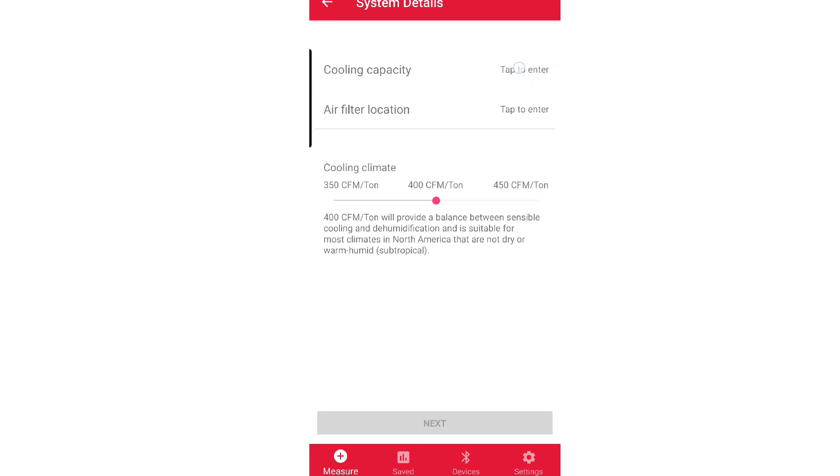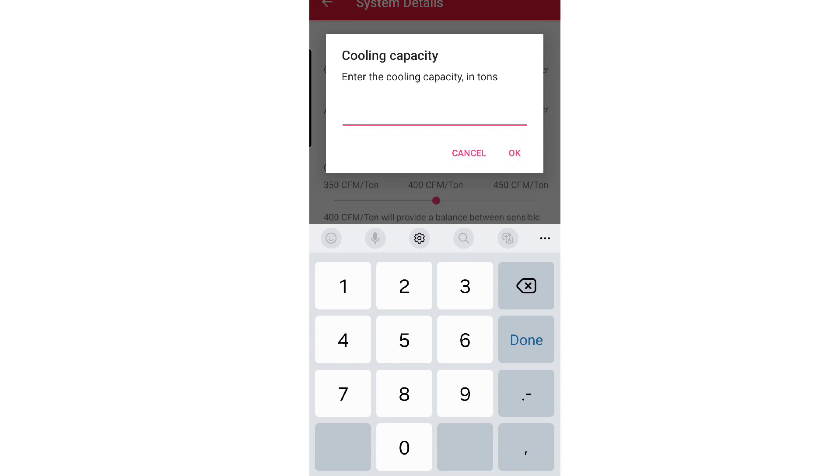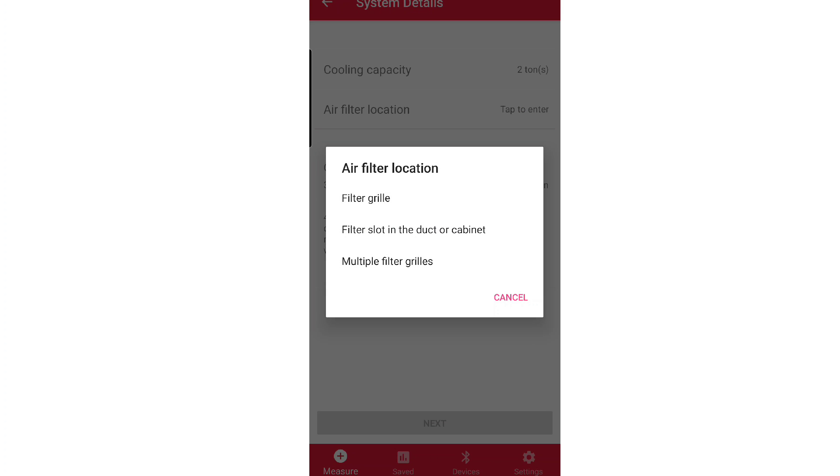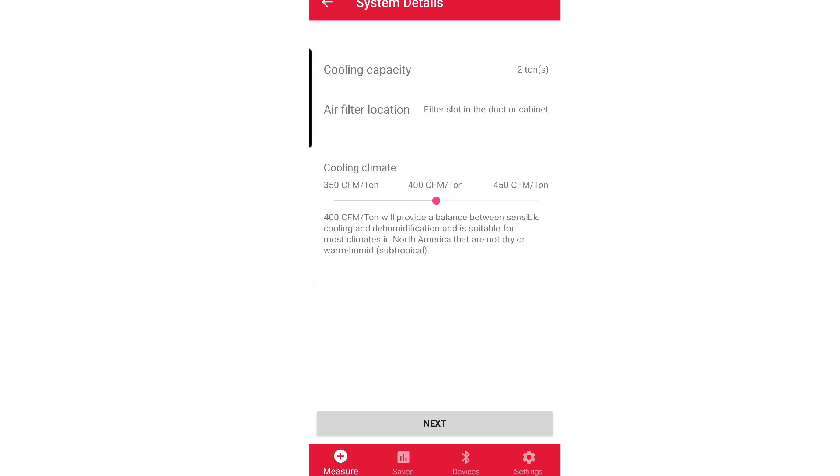It's going to ask us for the cooling capacity. This is a Bosch unit — it is a three ton condensing unit, but I've got it dip switched down to two tons, so that's what we're going to put here. Then our air filter location — I don't have filters in the grill, I have them in a filter slot in the duct or cabinet. I've got a media filter that is really close to my air handler, and I do not have multiple filter grills. There is a selection that works for your situation; for this one, we're going to select the middle one.